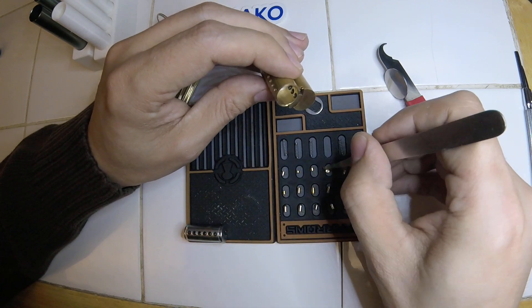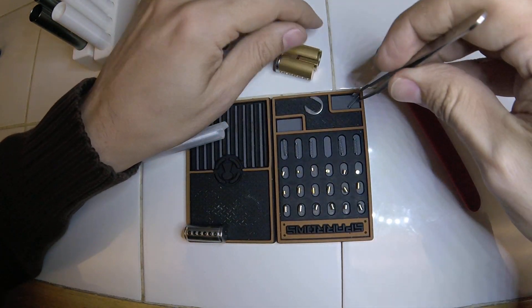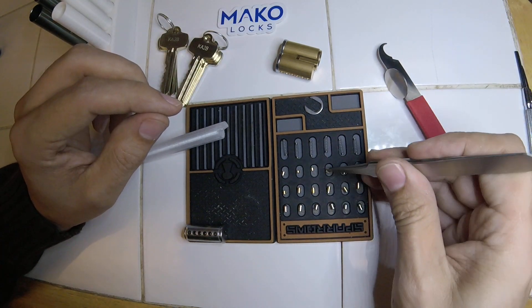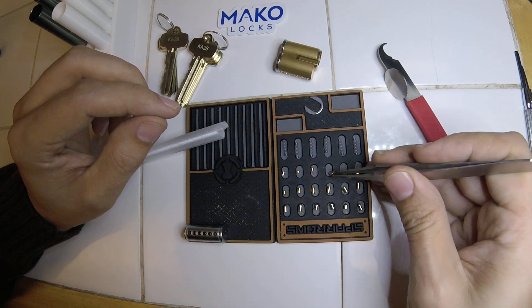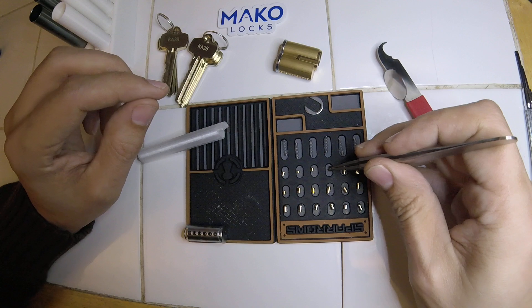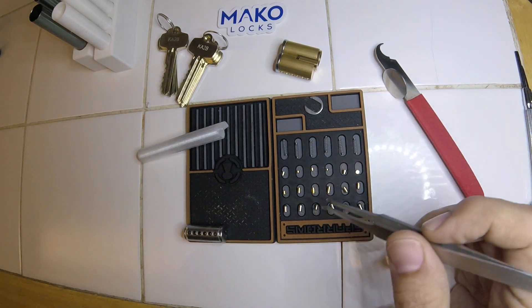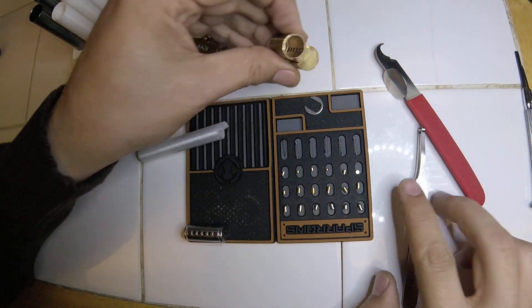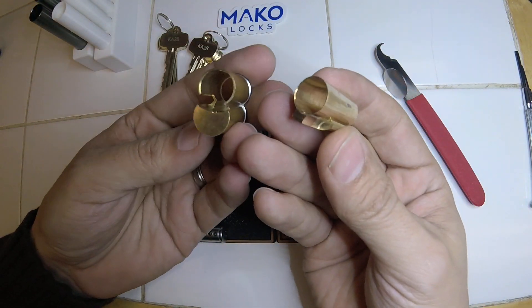Now we have all the pins out. I'd like to take a photo of this layout, but my phone is in use running the GoPro. Now that all those pins and springs are removed - because the springs are going to stop this from falling out - there's your control sleeve.